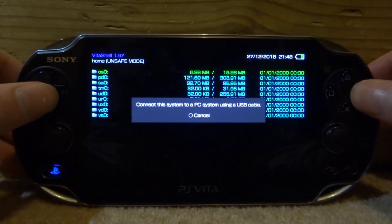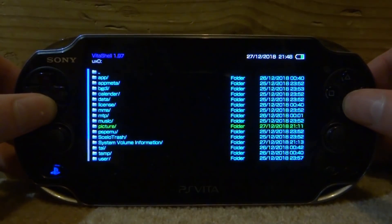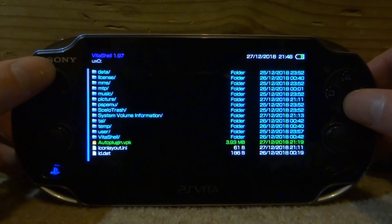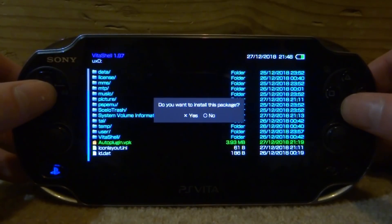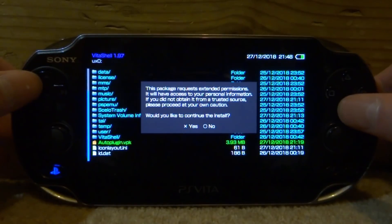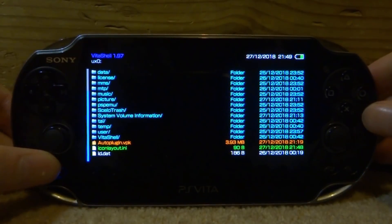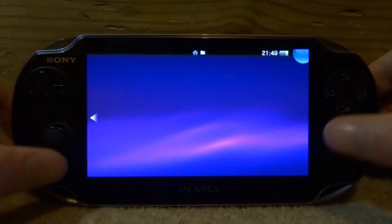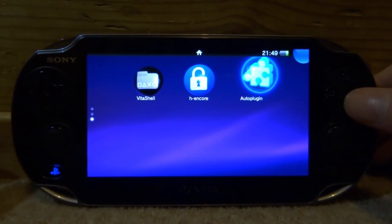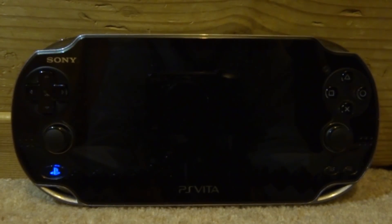Back on our PlayStation Vita, we can now install the VPK file. Let's go onto our UX0, scroll all the way down and just find the autoplugin.vpk. I'm just going to press X, X again, and it's just going to start installing. Once it's finished, you can just close out of VitaShell and we just want to find the Auto Plugin app on our home screen.